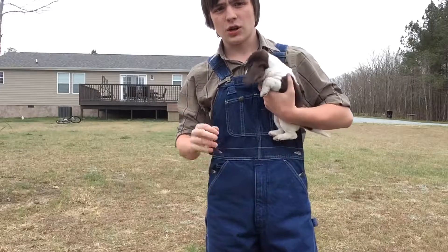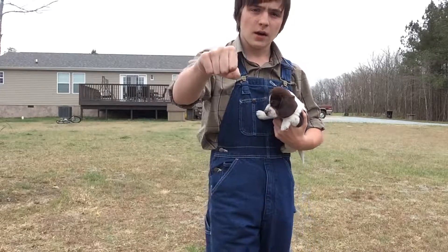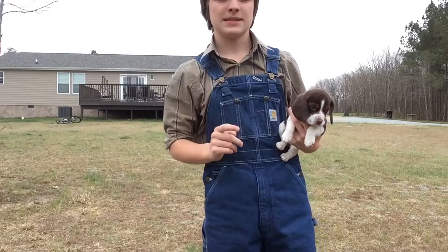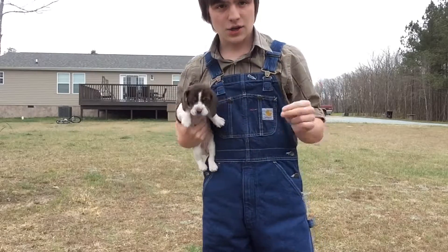So basically with sit, you're gonna hold your hand up with a treat in your hand and hold it above your dog, so your dog has to look up to sit, as shown here.